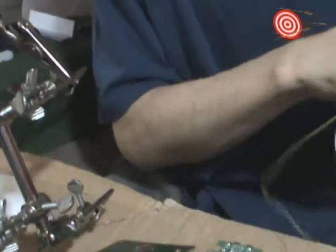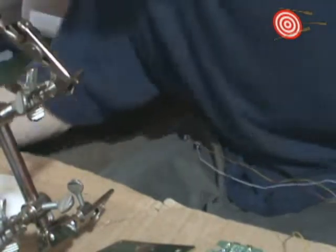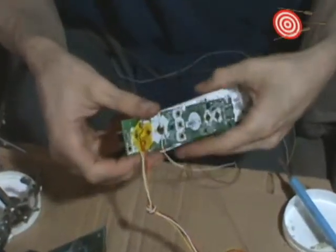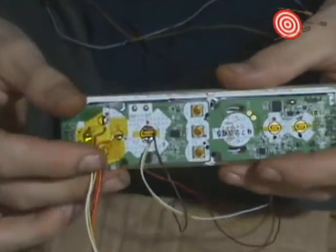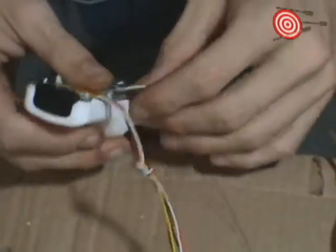We should now have A and B button functionality with this Wiimote. So we're going to put it back into the case and test it out. We're going to take a break from recording for now and put the Wiimote back into its holster. Fits in really well.